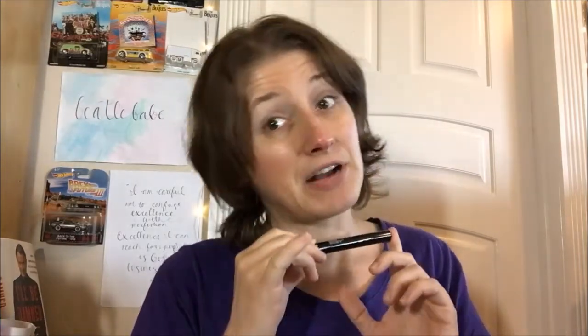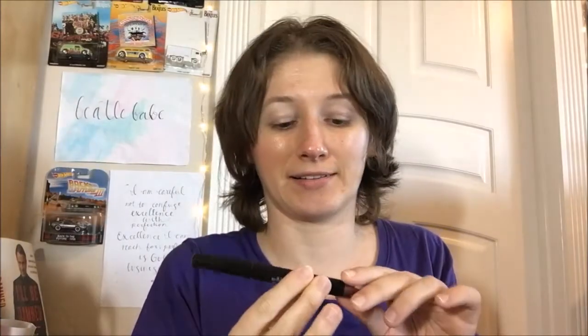Hello guys, welcome back to another product review. You'll notice the glasses are not on because we're doing an eyeshadow review. It looks like a liner but it's not — this is one of the Beauty for Real shadow sticks, 24/7 eyeshadow in the color All Day Latte. These retail for $19. I looked around for other reviews and there aren't that many up. Apparently at some point these cost like $38, so they've come down considerably.